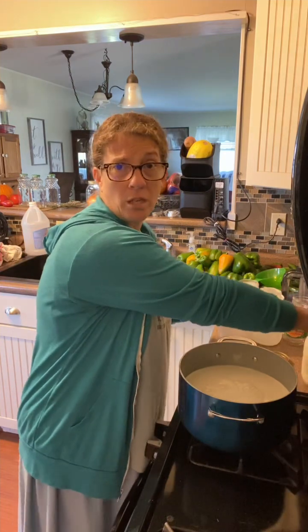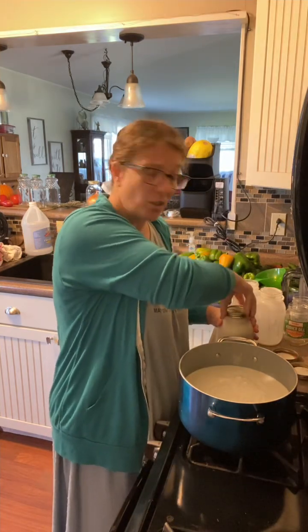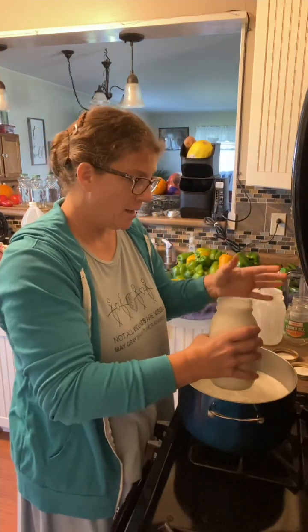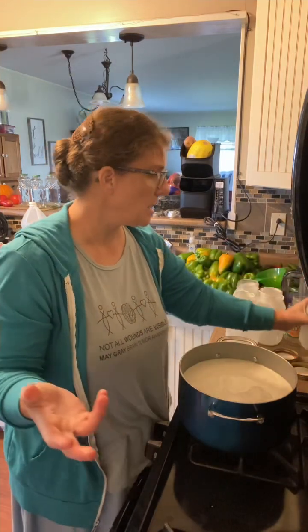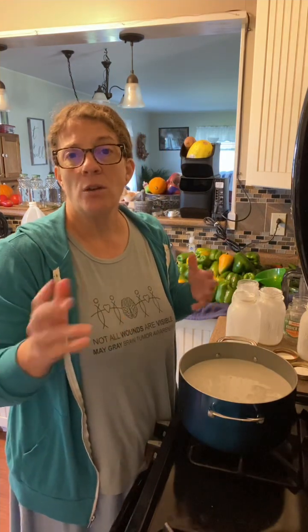I have difficulty processing dairy, so I've found that goat's milk works really well and I can tolerate it. It is a little bit harder to get A2A2 cow's milk — it's a bit expensive, though definitely worth it if you can find it. Azure Standard carries it, but it is expensive. The A2A2 does not have those enzymes that irritate the gut if you are lactose intolerant.